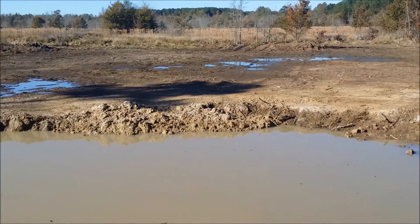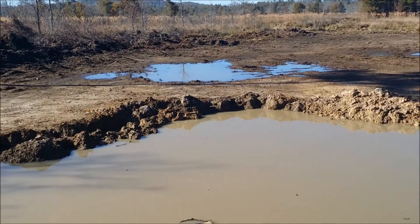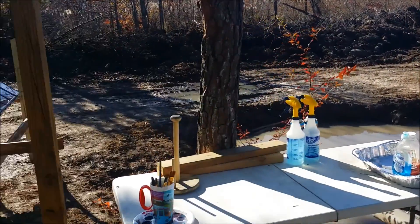This whole area is expected to flood eventually. You can see our large borrow pit we had to dig in order to get the fill earth that we needed for our project.